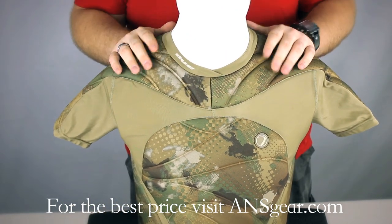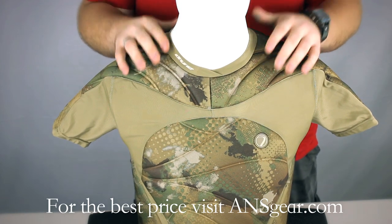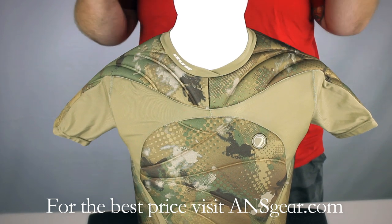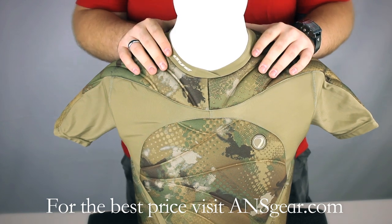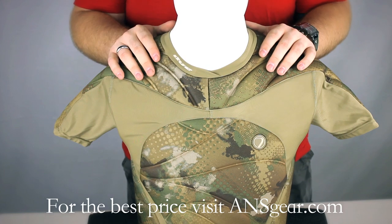It's meant to be worn underneath the jersey to add extra padding where jerseys normally don't have it. A lot of jerseys these days have padding in the forearms and maybe the shoulders, but the chest and back are usually left pretty unpadded. So if you want to add an extra layer of protection, this is a great way to do it.